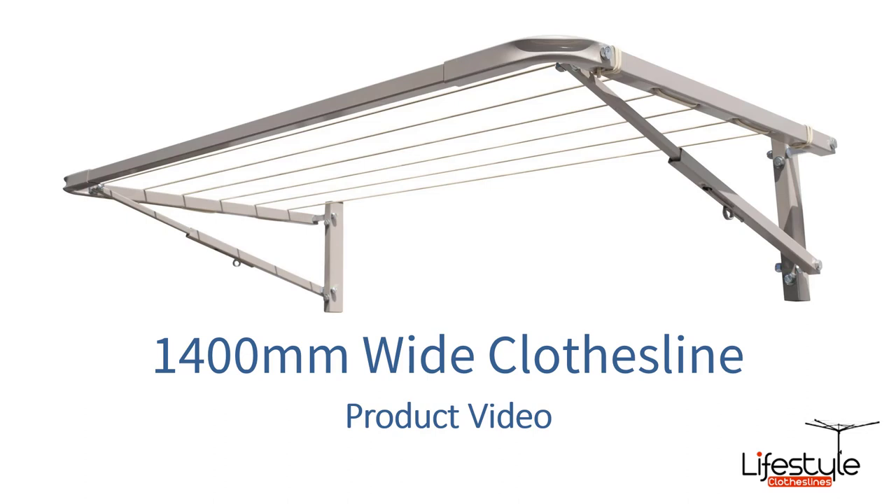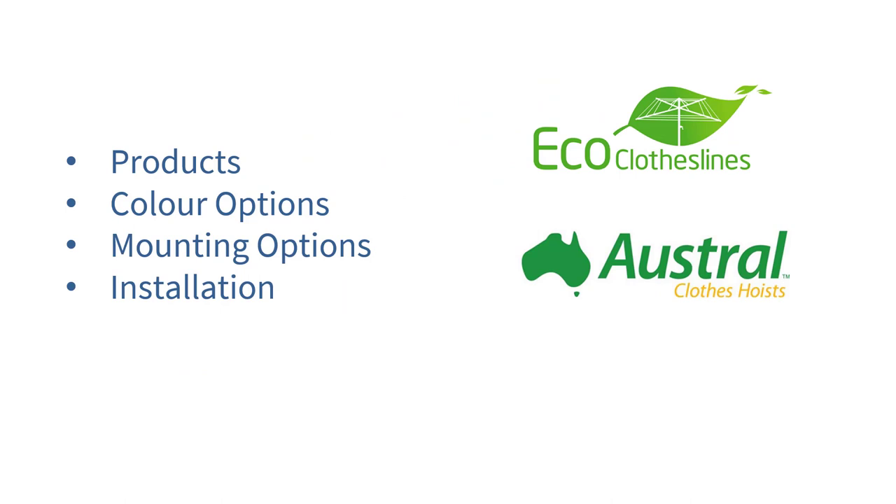This is a product video for 1400 millimeter clothesline options and which products are best suited for this 1400 millimeter wide area. In this video we'll cover all of the things that go with 1400 millimeter wide clotheslines, including which products are that size, color options, mounting options, installations, and brands that we recommend.